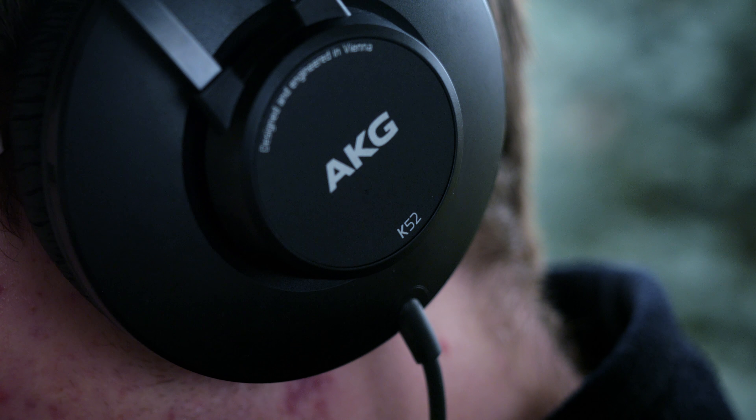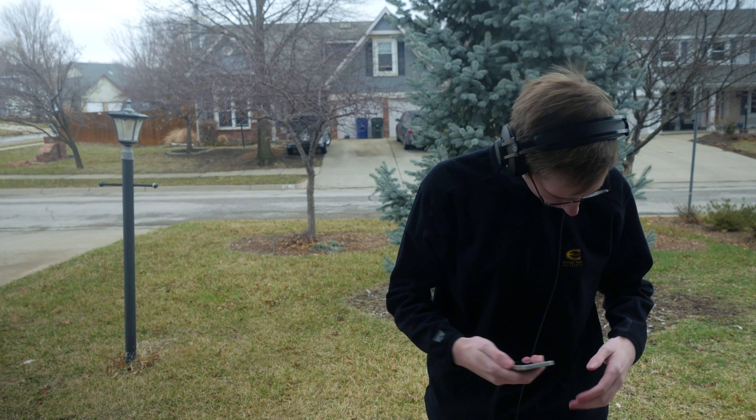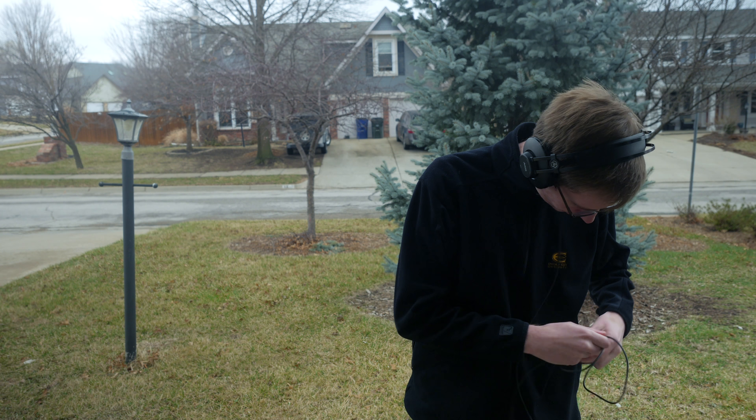Moving on to the cable — it connects to one earcup on the left side, like you would expect from a professional set of headphones. Unfortunately, unlike a lot of other professional options, the cable is not detachable or replaceable. You're stuck with a default cable which is over 8 feet long. That's nice for professional applications, but if you just want to plug into your phone in your pocket, you're going to have a ton of excess cable.